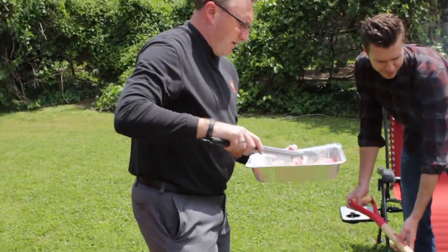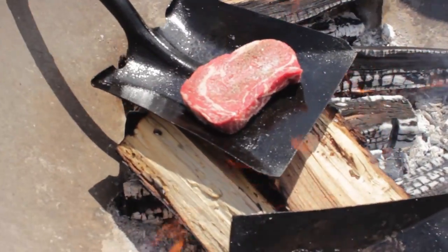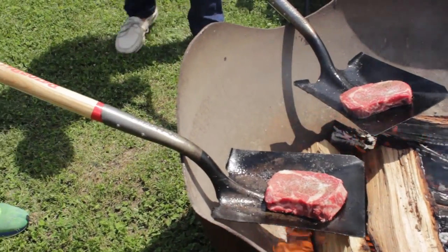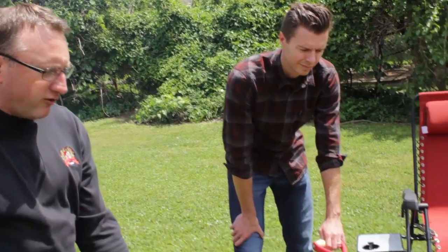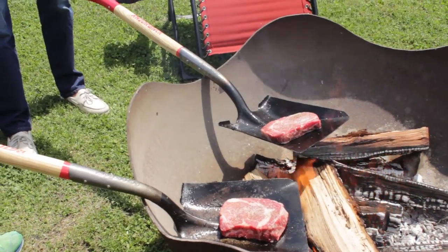Now we're going to get the meat on — you've got your tongs and you'll hear that sear when it hits. You always want to keep your shovel close to the flame but not directly on it. You can move around your fire pit or fire bowl, and you can do this on your Weber kettle too — we've done it there and get the same great results. We're doing ours over wood, but it can easily be done over charcoal.